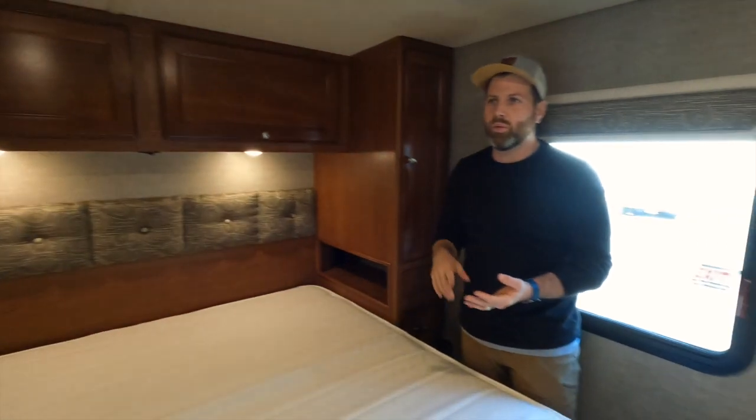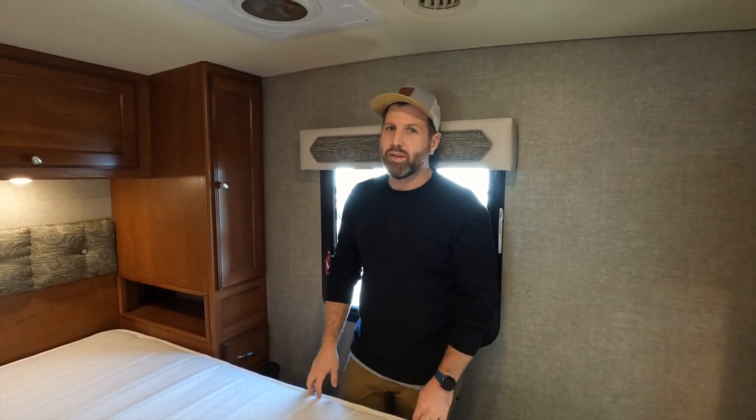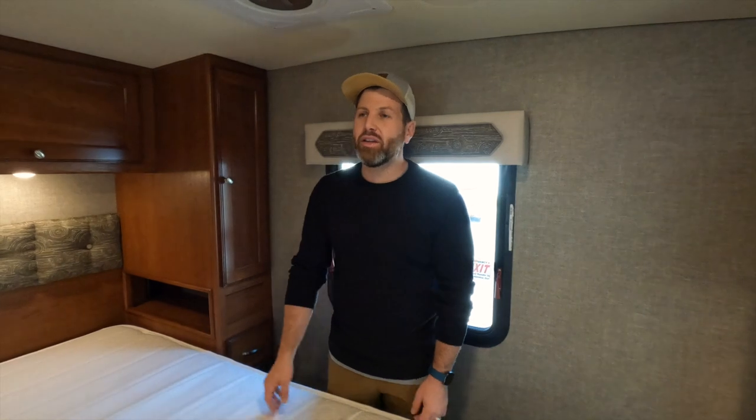There's more storage up here — storage for days. This is amazing whether you're a couple, a family, or a bunch of friends heading on a road trip or to a tailgate. It's a really great RV with super low miles and tons of awesome features, set up very thoughtfully. Did we show them the bathroom yet? Let's do that really quick.